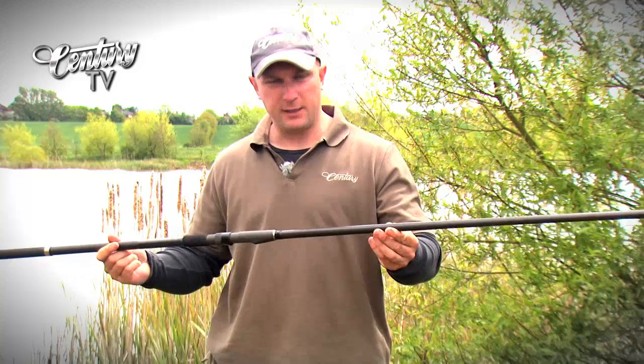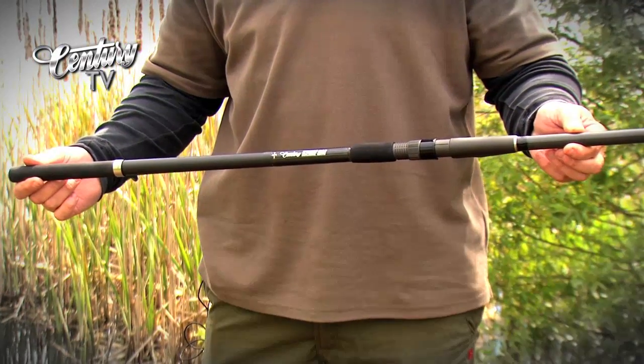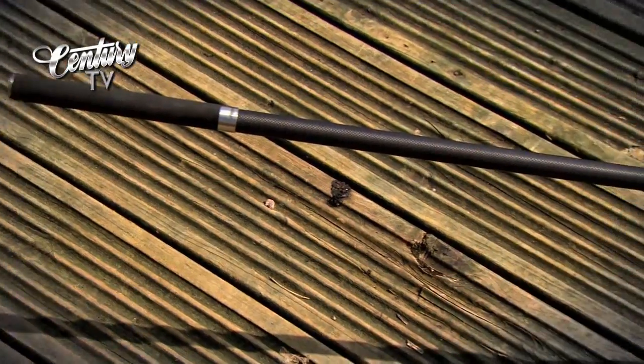This is a specifically designed tool to do a job, and it does the job probably better than any other spod rod on the market.